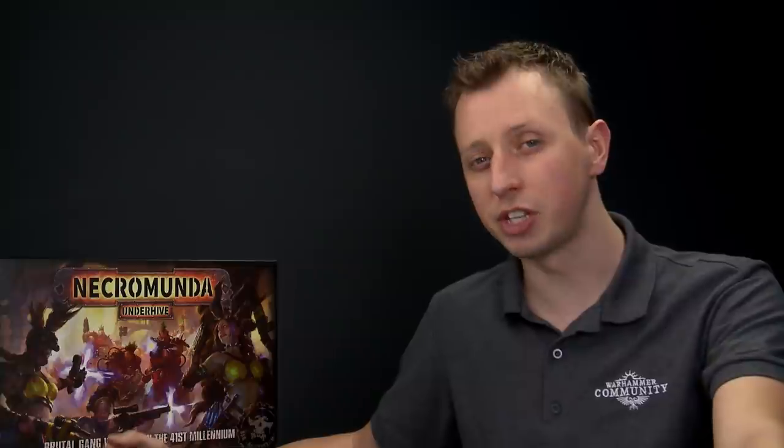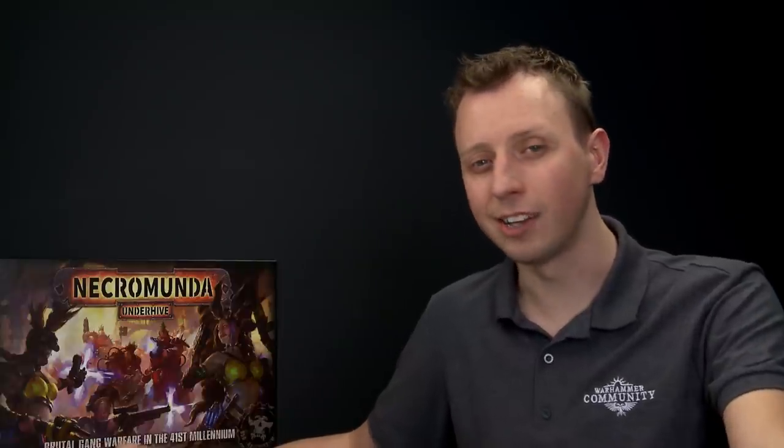The gangers of House Goliath are well-renowned for their huge vat-bred muscular frames and repurposed industrial gear that they carry into battle. In this video we're going to show you how to paint one of these gangers in the colour scheme of the Iron Lords, which is the scheme that you can see on the Necromunda Underhive box.